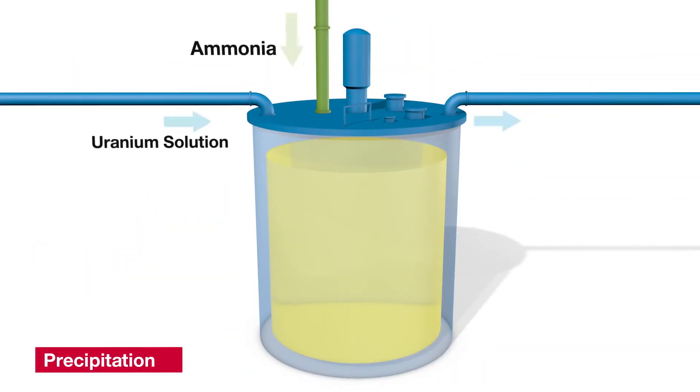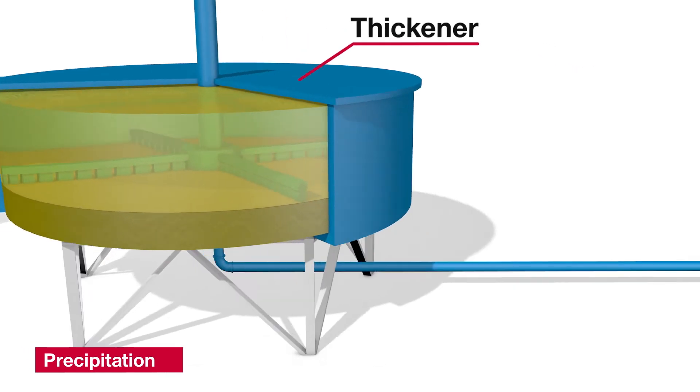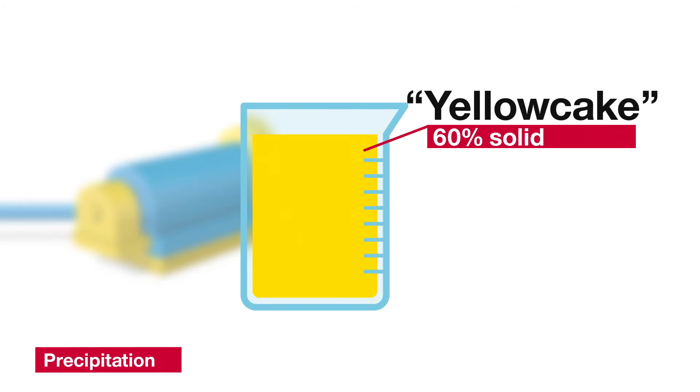Next, in the precipitation circuit, we convert the uranium from a solution to a solid. The product is then further processed by using a centrifuge wash to obtain approximately 60% solids. In this form, the uranium concentrate is yellow and gives the term yellow cake.